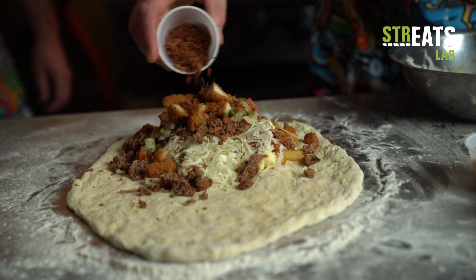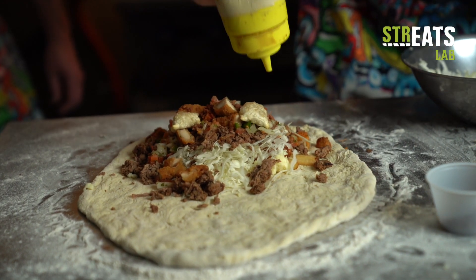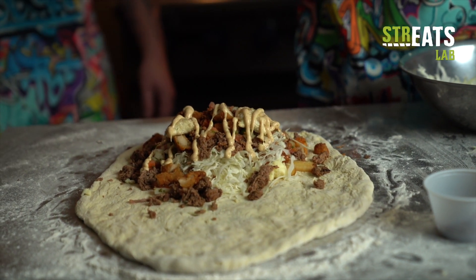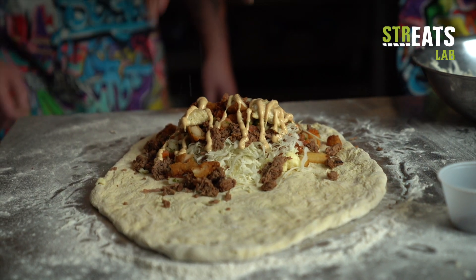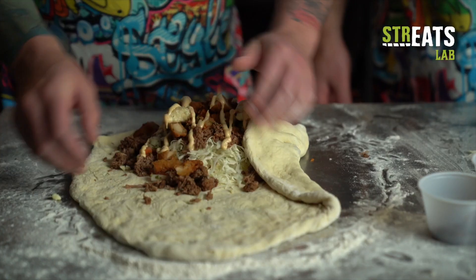Maybe a sprinkle of some bacon. Maybe a couple mini pierogis there. Not bad — that's garnish. And of course, a little sauce. Chipotle aioli, baby. Just 'cause. Salt. That's how many ingredients, guys? 15? That's the kitchen sink Pizzarito I've ever seen.